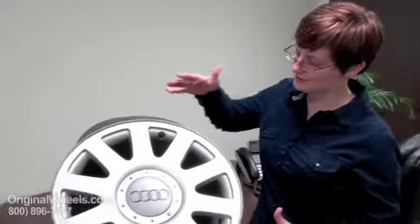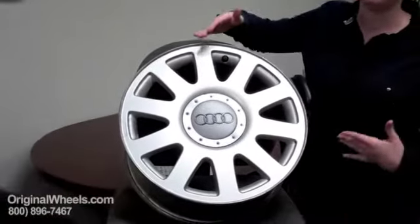Thank you for joining me today. This is Heather with OriginalWheels.com and today we are looking at our Factor Original used Audi S8 wheels. I have an example of a used rim over here — it's what most people think of when they hear used.